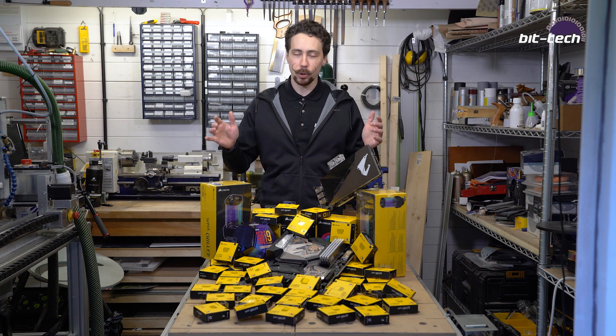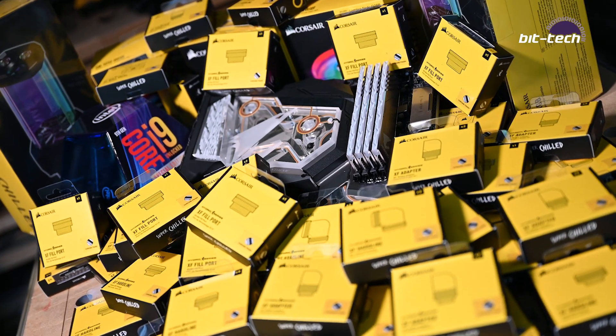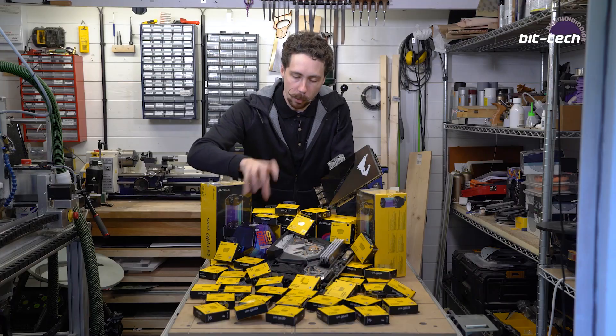Hello folks and welcome to the next part of our AorusX build project. We've got an awful lot of HydroX parts here - Corsair has chipped in all of these lovely bits and we're going to be going through and doing the proper modding work now.